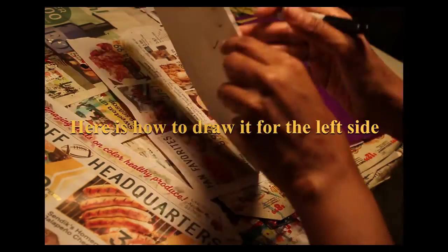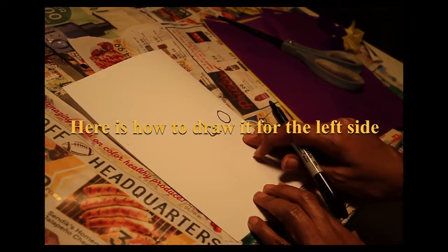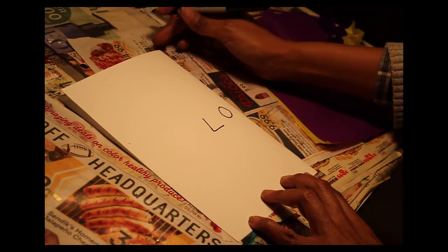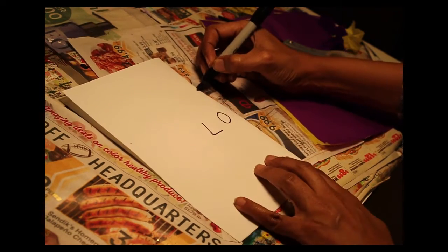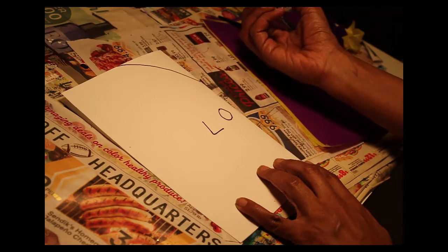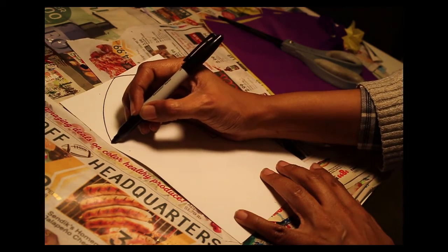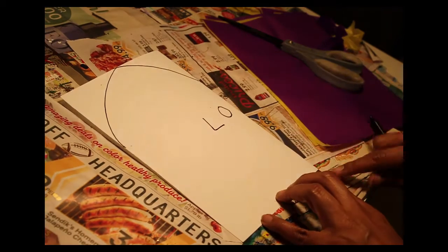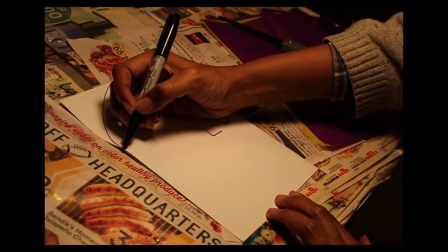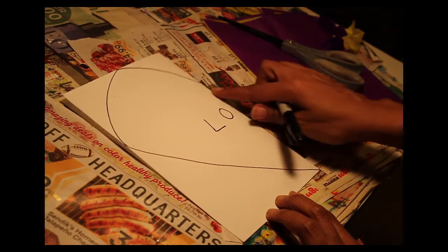I'm going to flip this over to show what you would do if you're left handed. You've got your L-O showing. Find a midway point along the fold between the O and the top. Do a little dot. Draw up towards the left and curve it. Get to the top, then curve and go towards the side. Draw down towards the bottom corner — a straight-ish line. There you go, now you have half a heart.